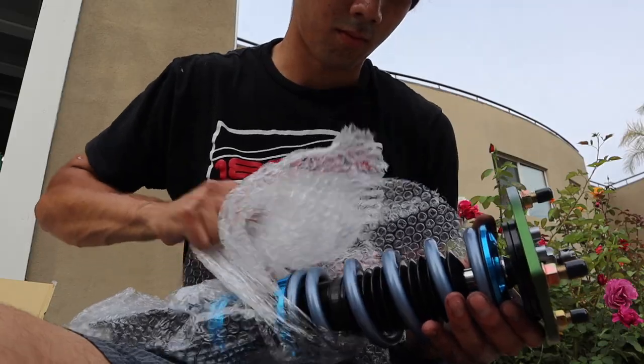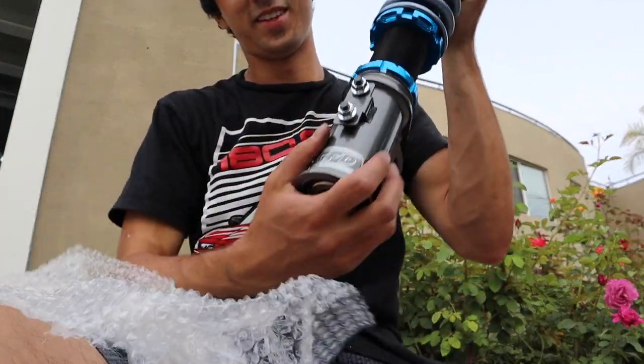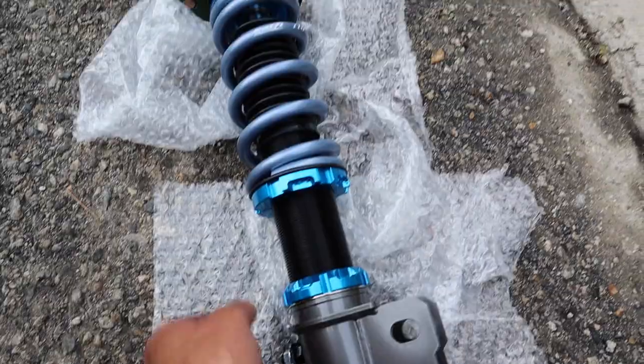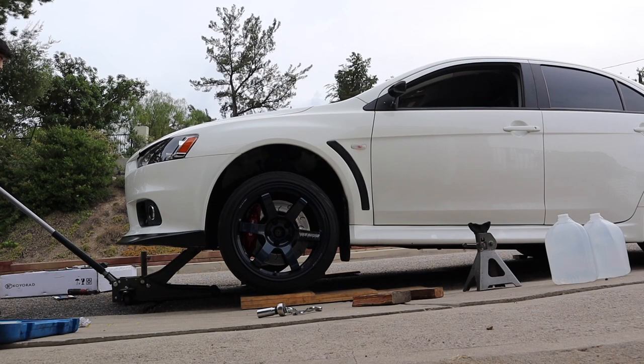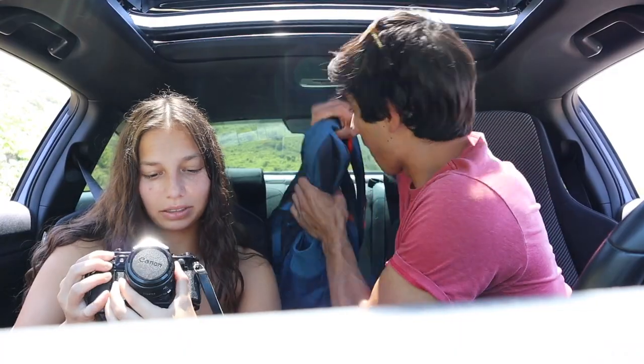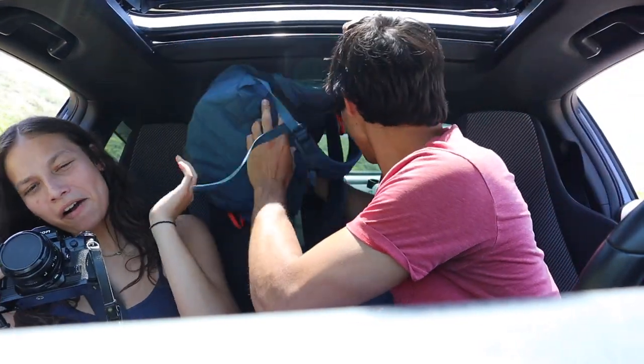I'll go through these coilovers in detail when we actually install them, but I wanted to give a preview. These are the Fortunato 510s — their higher-end model — custom built for me with 11K Swift springs and a bunch of other upgrades. DSG Performance in Canada helped me with the order and advised me on what to get for the Evo. These are so nice — look at those welds. I'm really curious to see how much unsprung weight these will save off the front end of the Evo because they are incredibly light.